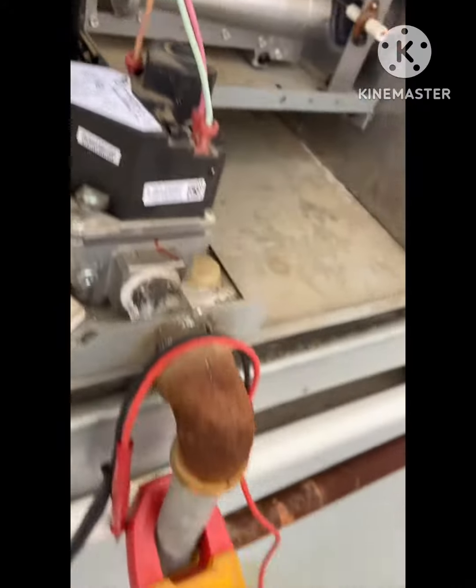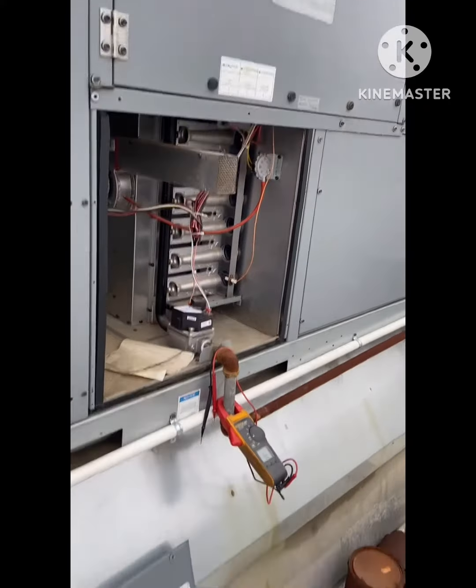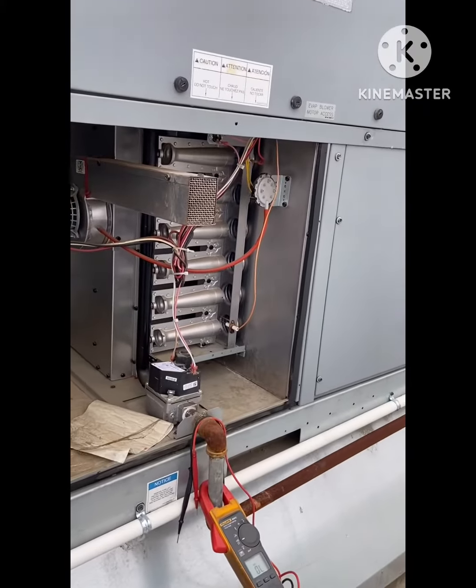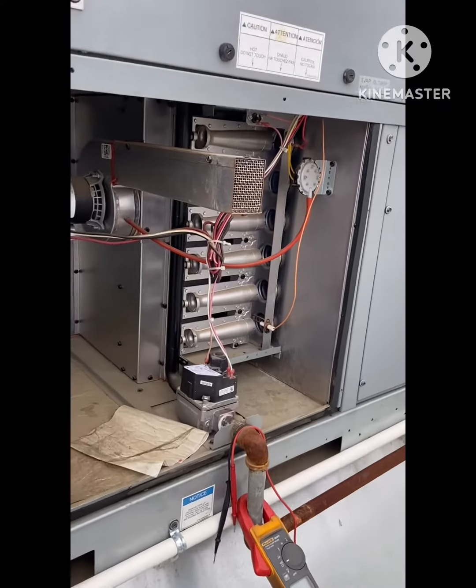That's how it stood as well, and we're good to go. Just got to put the panel back on, and that's it for this call.